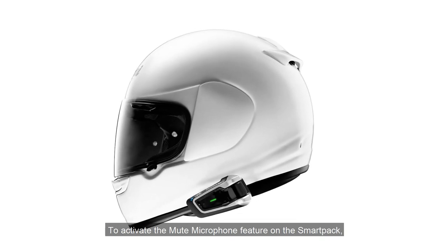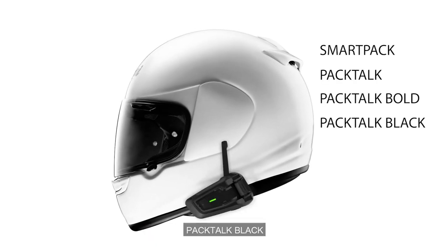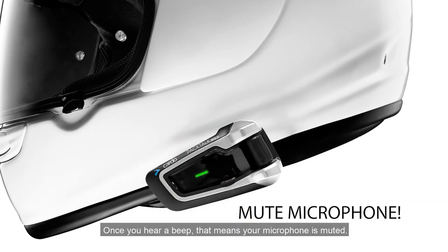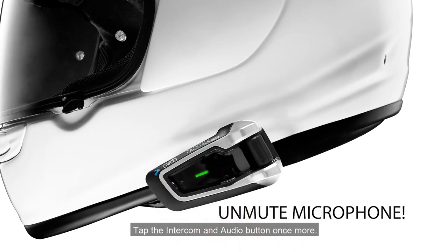To activate the mute microphone feature on the SmartPak, Pactalk, Pactalk Bold, Pactalk Black, Pactalk Ducati, and Pactalk Luis edition, simply tap the intercom and audio button. Once you hear a beep, that means your microphone is muted. To unmute, repeat the same action — tap the intercom and audio button once more.